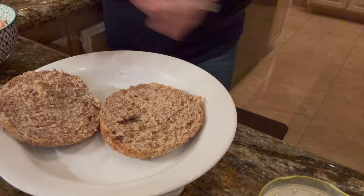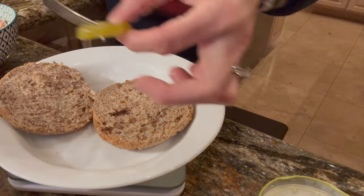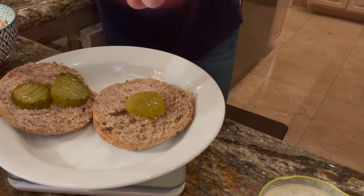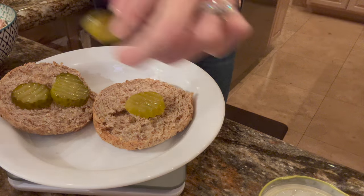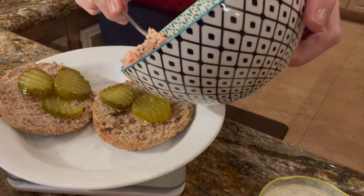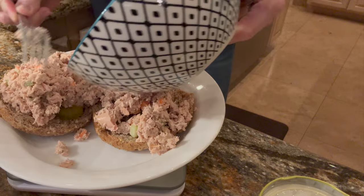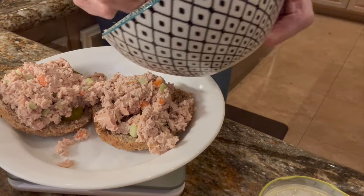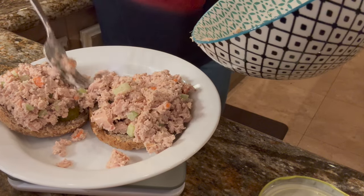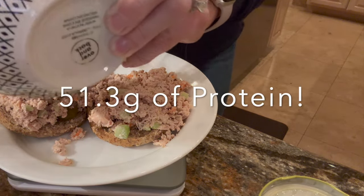My English muffins are done and I'm going to add these simply pickles — one ounce. Place the pickles on my bread, tear the tuna mixture and add all of it on top. This is a whole can — 43 grams of protein in the tuna plus eight grams of protein in the Ezekiel muffin, so you've got about 50 grams of protein.